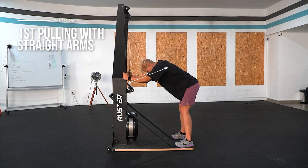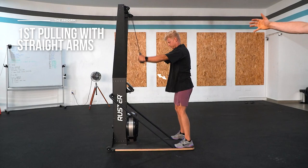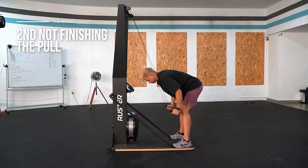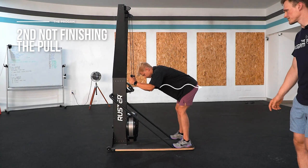Now let's go over some of the most common mistakes on the ski erg. The first is pulling with straight arms. When pulling with straight arms, the handle is very far away from your center of gravity, making it very hard to apply force to the strap and increase the speed of the flywheel — which is the most important thing when skiing. The second mistake is not finishing the actual pull. We want to use the full range of motion to get the most out of each pull on the ski erg.